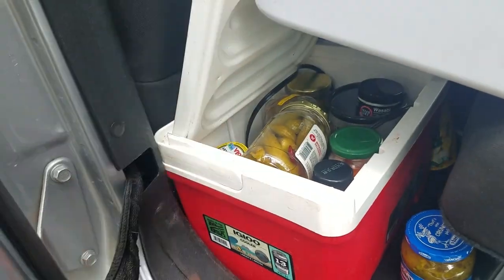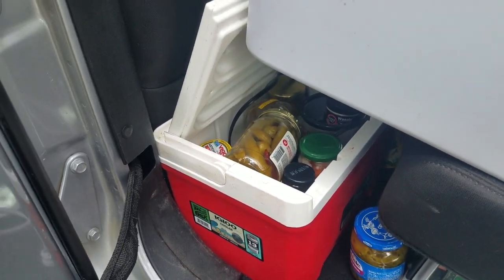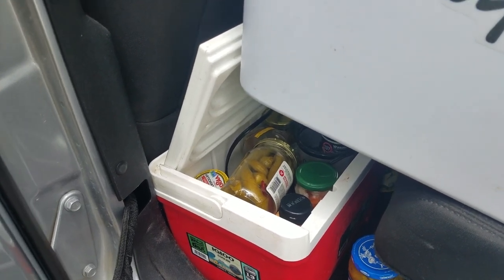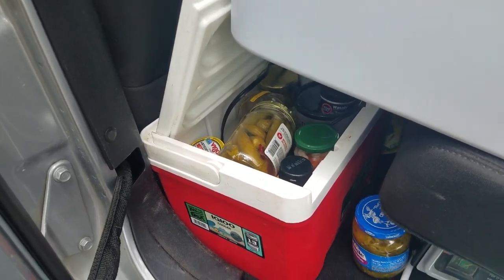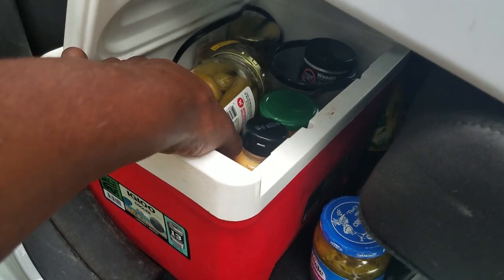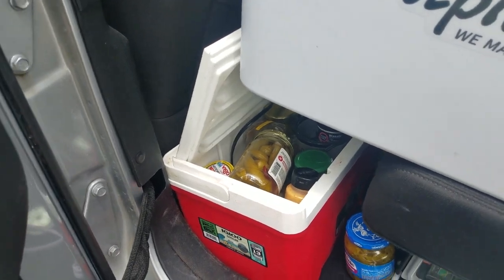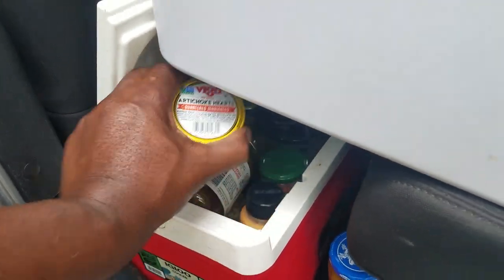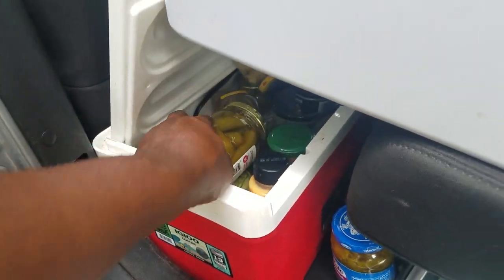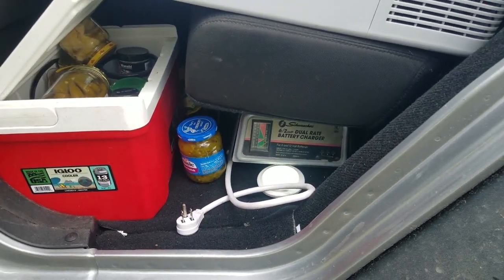I also keep a cooler right here but with no ice in it. I usually keep things in it. One of the things I've learned while camping is you have to find things that work if you're going to be out three or four days. I like pickled things, like pickled okra, pickled beets. I keep a lot of pickled things in there. Until you open them, pickled things like pickled okra or pickled artichoke hearts do not have to be refrigerated. So I keep those right there in this cooler.